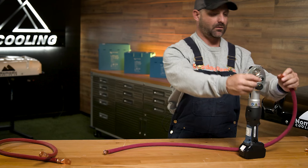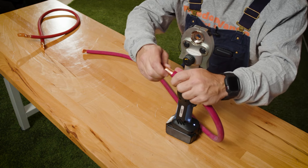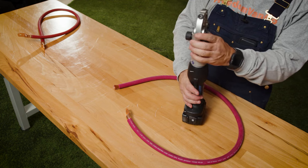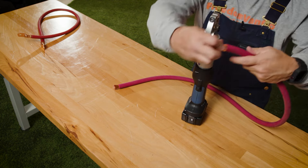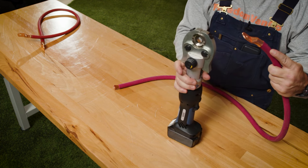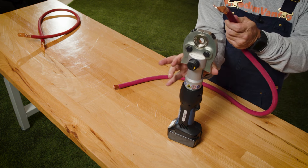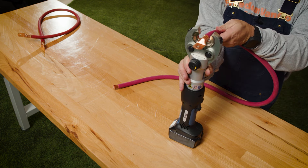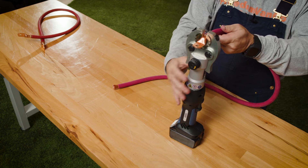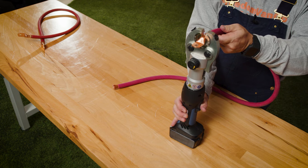I'm going to insert my four-aught cables — my lugs into the wire. I've got my size 95 die in here. I've got my 4 AWG wire, my four-aught lugs. I'm going to squeeze these two together — by squeezing it together, it opens up the flange. I'm then going to crimp right down in the middle on this four-aught. Make sure everything's centered. Once I do that, I'm going to press down on the trigger. Let's go.